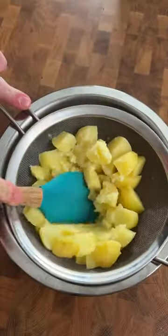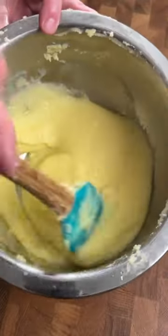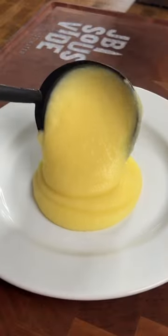We're going to put it in the sous vide at 194°F for about an hour, then we're going to pass those potatoes through a fine mesh strainer. We're going to then combine all the ingredients and look at those potatoes.